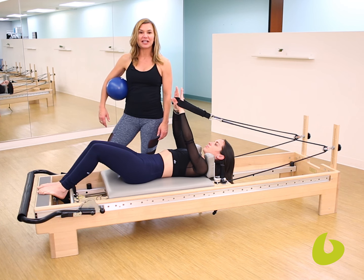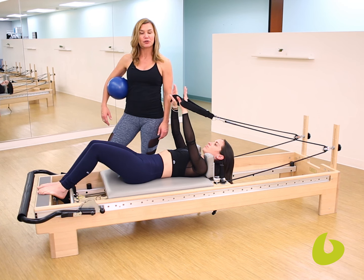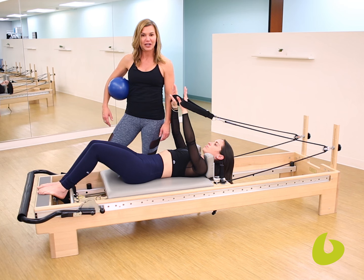Hi, I'm Maria Leone, owner of Bodyline Pilates Studio in Beverly Hills. And we're going to do a very simple teaching tip today, and it's to help your clients feel that they're truly being stable during their supine arm work.